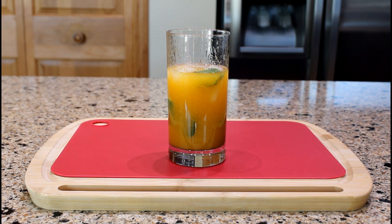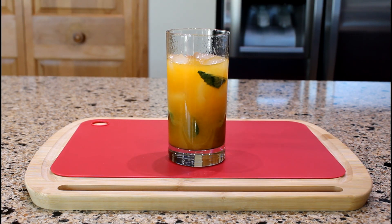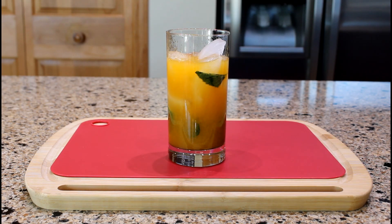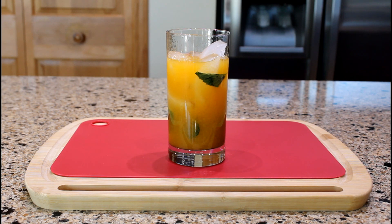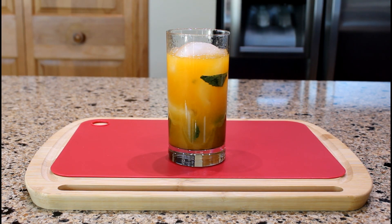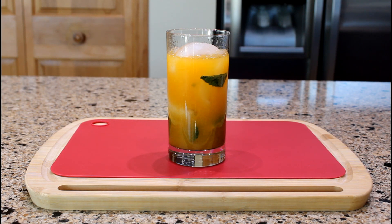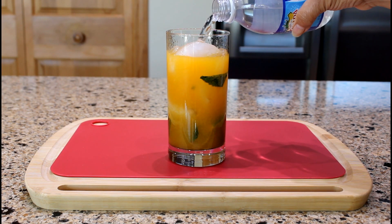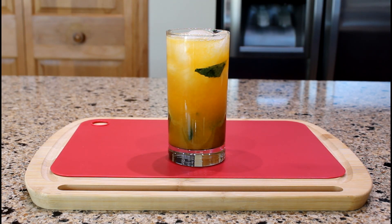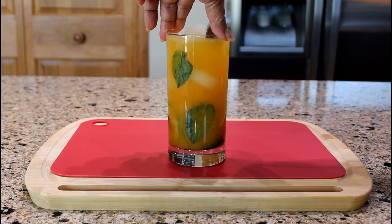Add more ice. And fill the glass with club soda or soda water. Stir to combine.